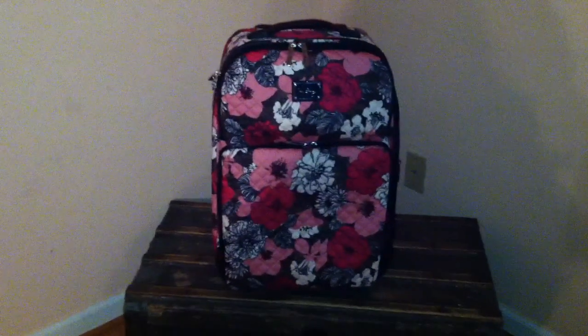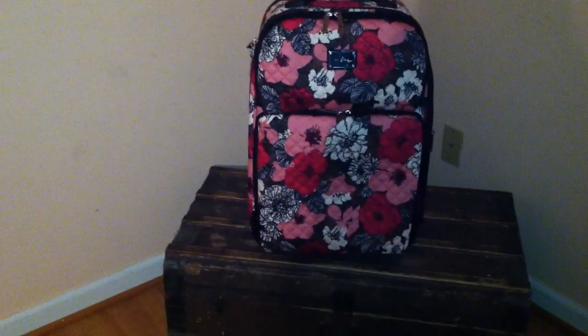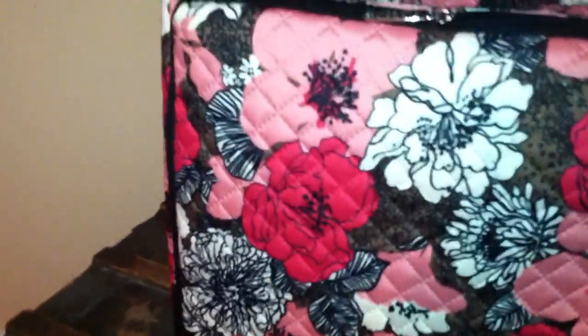This one has two pockets in the front — a little one on the top and a smaller one at the bottom. I'm going to get closer so I can show you. The bottom one has a double zipper and it says Vera Bradley on there. It opens all the way down, and when you open it, it looks like this. It's lined — this is plastic by the way, not fabric, but that beautiful pattern that matches the Mocha Rouge.